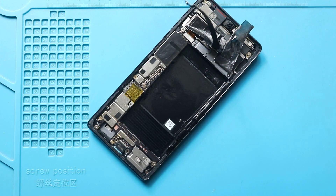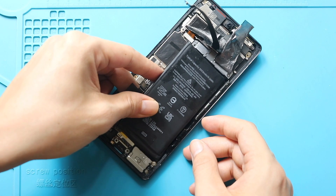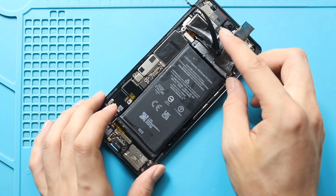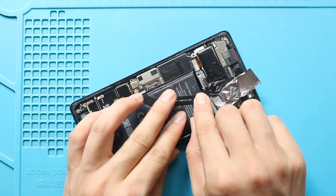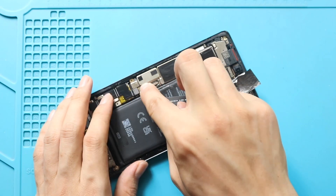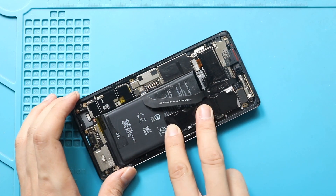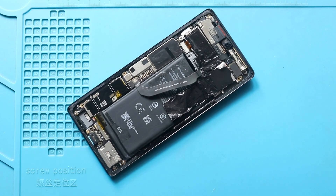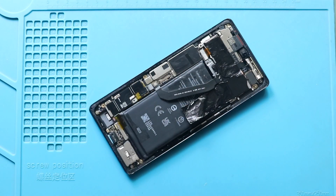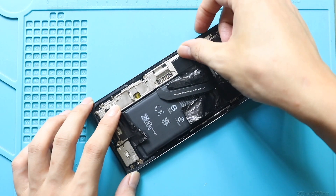Next, install the new battery with adhesive. Next, secure the antenna connector. Next, secure the graphite tapes. Next, connect the battery plug. Next, place and secure the cover by adding five screws, and the charger port bracket by adding two screws.